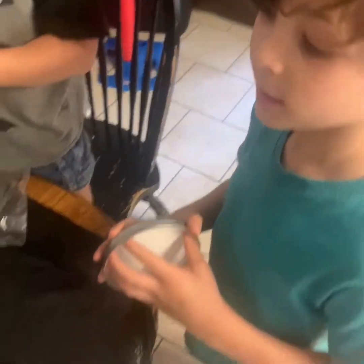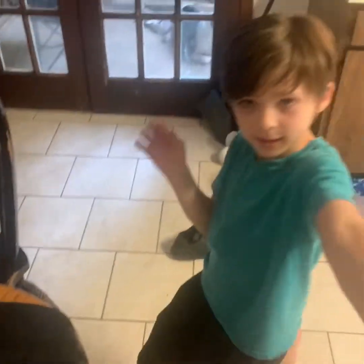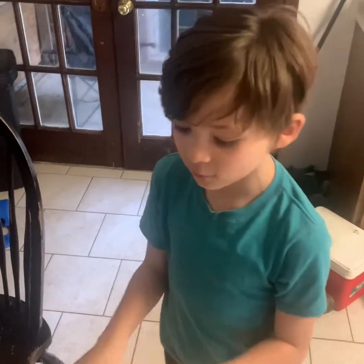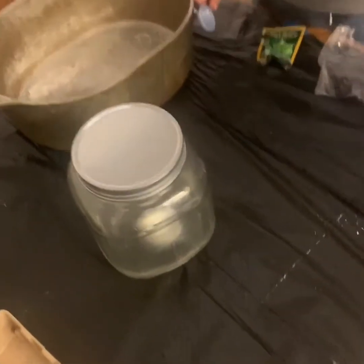Now we're going to put the lid on and let it sit for 24 hours. Then take the lid off, and it will sit for 7 to 12 days until it's ready. We'll be back.